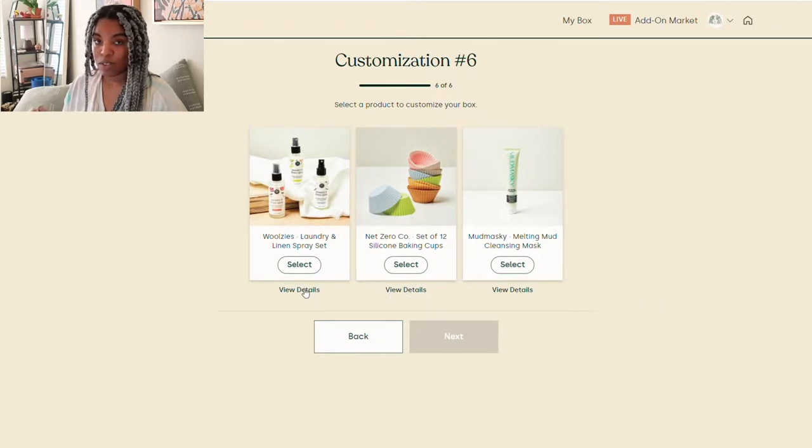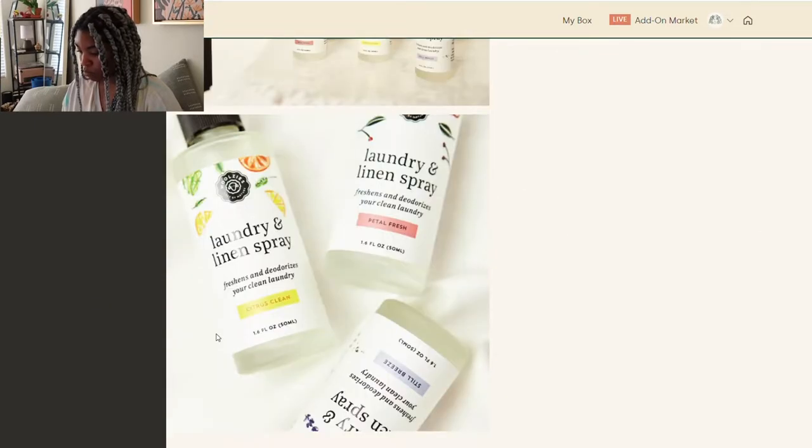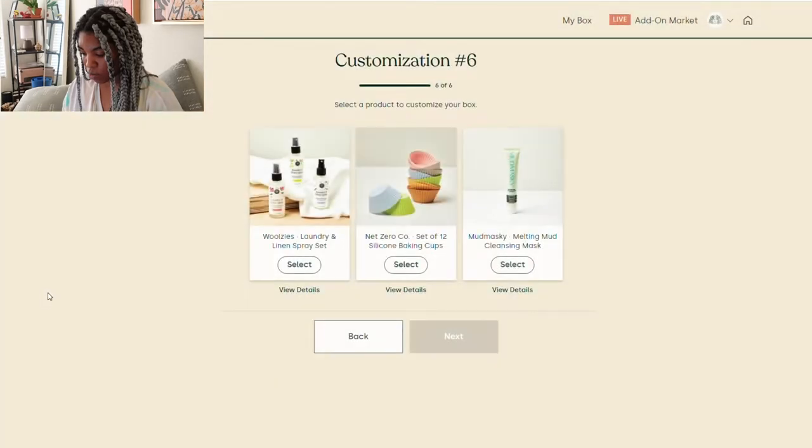And now we are on to the final customization. We have the Woolsey's Laundry and Linen Spray Set — a trio of essential oil laundry sprays to use with dryer balls, adding all-natural aromatherapy to the wash cycle. The scents are lavender, jasmine, citrus clean, still breeze, and Petal Fresh. That's awesome.